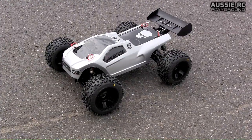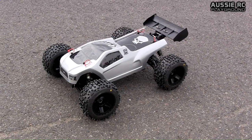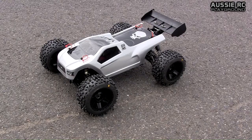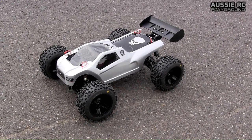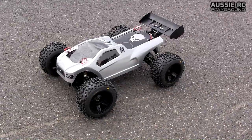Hey guys, it's Vas here from Aussie RC Playground. We're just going to be doing a very quick speed test of my ST4. I haven't tested it since gearing it up, so I'm just curious to see what sort of speed this guy is doing. Still running all the stock ESC and stock motor that it came with, and just running a Turnigy 4S 20C LiPo battery. Let's see what sort of top speed we get out of this guy.